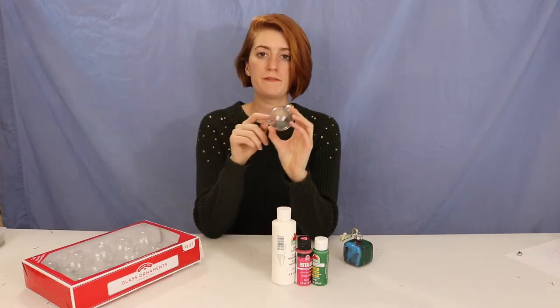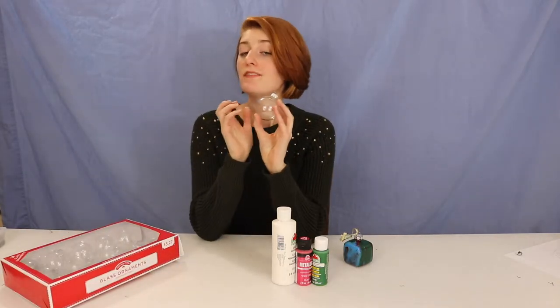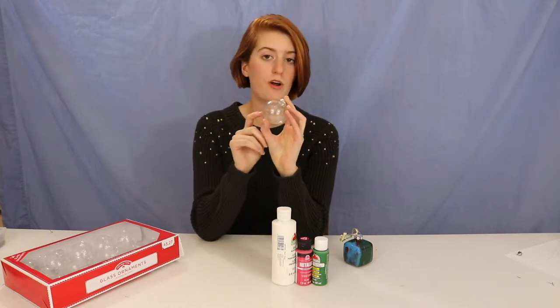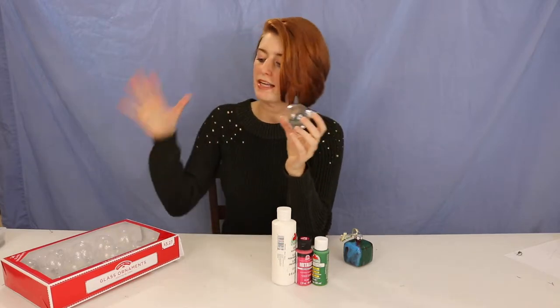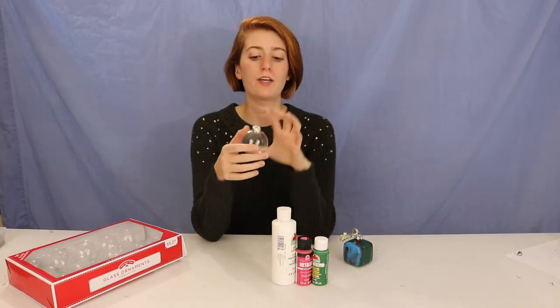Second, you're going to need a clear ornament. You can use plastic for this project, but if you're buying a whole box of ornaments I'd suggest getting glass ones, because I have another tutorial coming soon where you'll want clear glass ornaments. So if you think you might want to try that craft too, you might just want to buy a single pack of glass instead of buying both plastic and glass.